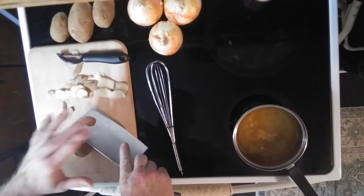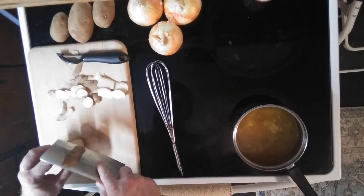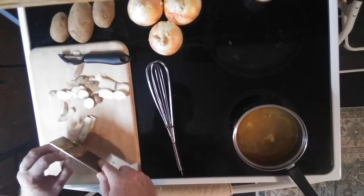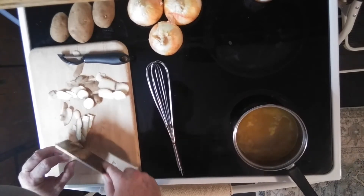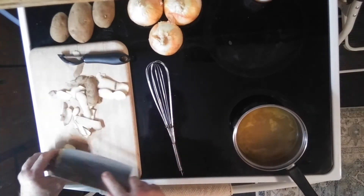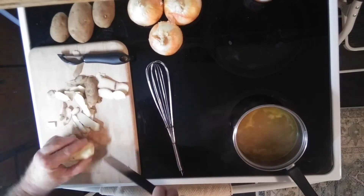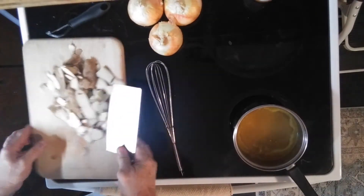Let's go ahead and cut these. I'm trying to get that little bit on there — just got to take it off. Put it down in the middle. Got our potatoes peeled.